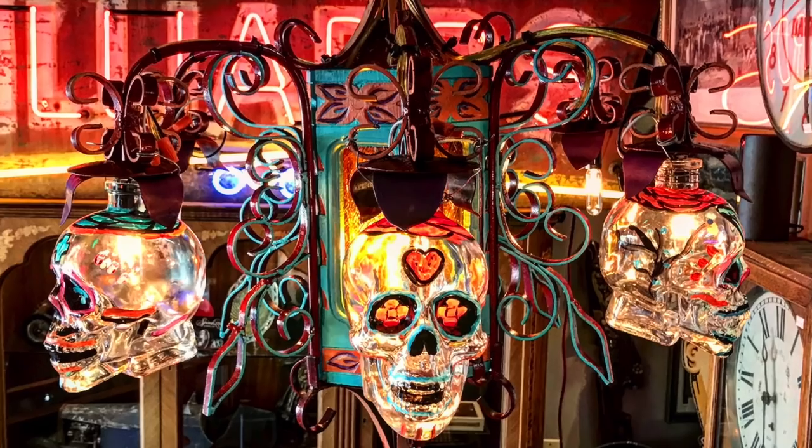Hey everyone, so today I'm getting a little bit crafty. I've got a few spare parts kicking around the store and I want to turn them into something a little bit unique. In the past I have turned certain things into lamps and lighting, like the skull lamp that I built a little while back or the ship's lantern that I built when we first opened the shop. They always sell really well, so I thought today I would build another.